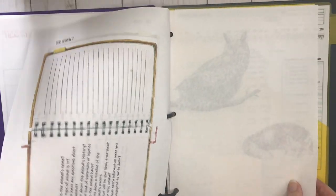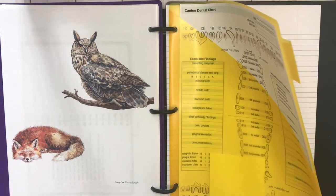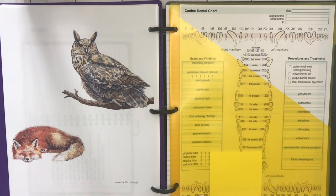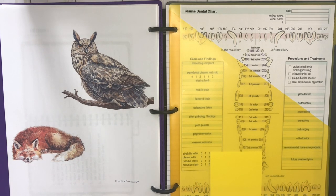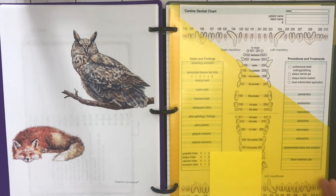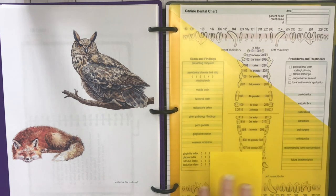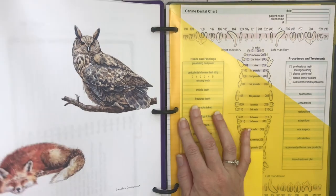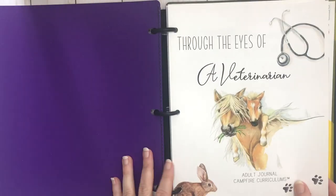Another thing I do when putting units together is keep a folder for any extra things I want to show my son. There's a link in this unit that talks about canine dental charts, so I printed that so we'd have something to look at on the day of that lesson. Any extra printables I like to throw in a folder in the back. This is the newest unit — definitely go check out Campfire Curriculums.